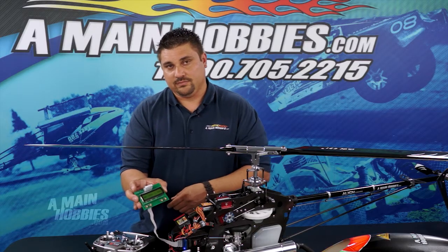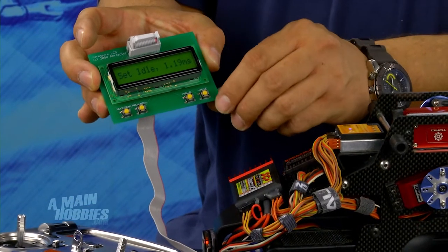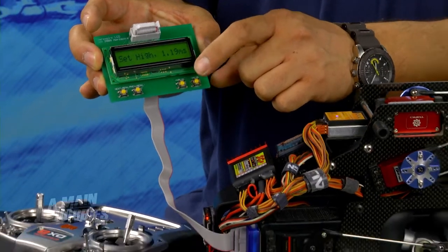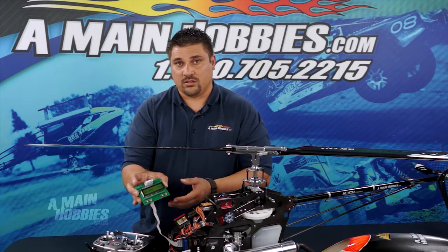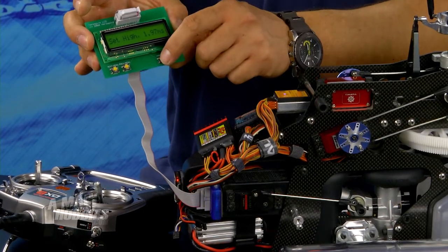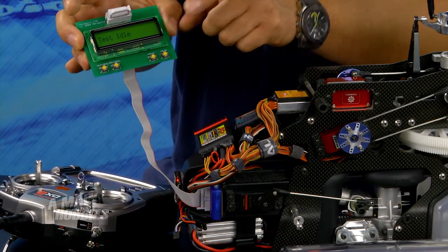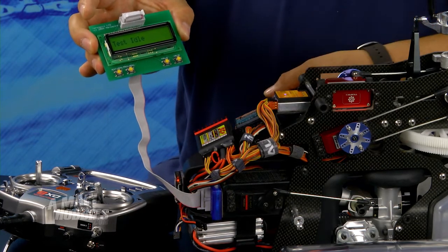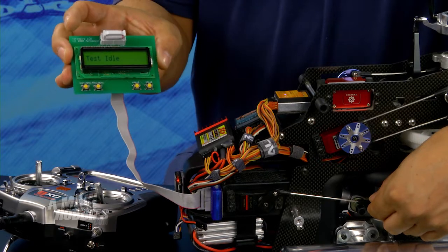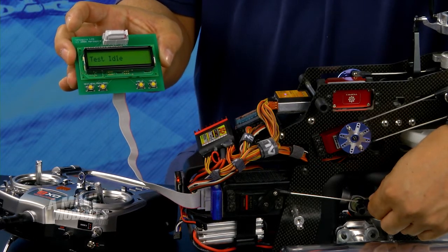The next menu is set idle. After you've set your idle on your helicopter, go ahead and hit the value positive button one time. That enters you into set high throttle — all you have to do is go to high throttle position and hit the value one time, which will show you low throttle test. Check your throttle and make sure that's exactly where you set your idle position.